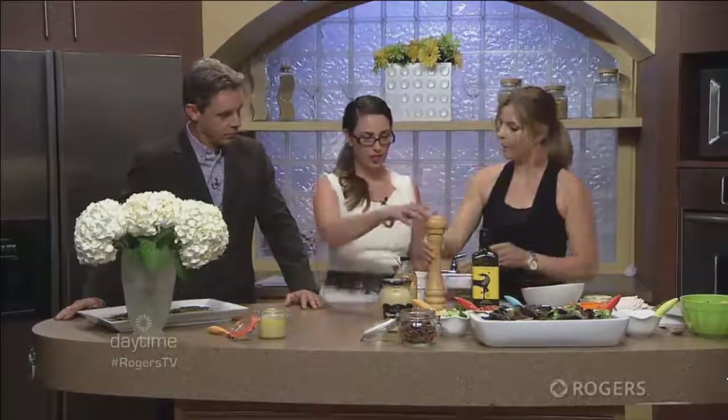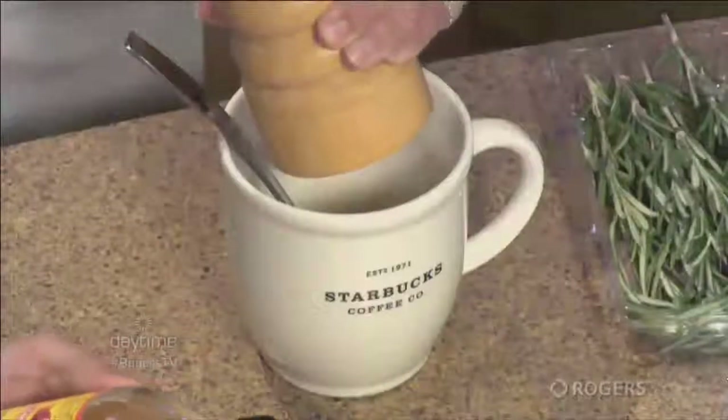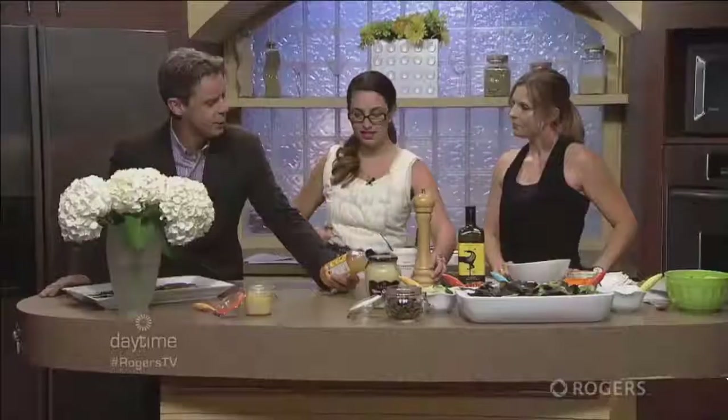We're going to start with the dressing I make. For a salad, it's also a great veggie dip and a great marinade. I've combined one or two tablespoons of apple cider vinegar, Dijon mustard, and then you're going to go ahead and throw in some cracked pepper. It depends on how much pepper you like in your recipe.